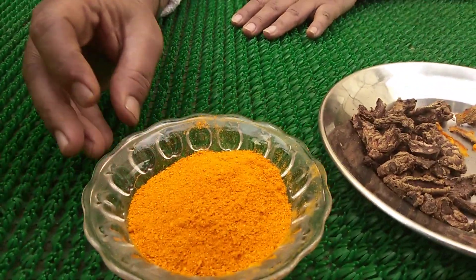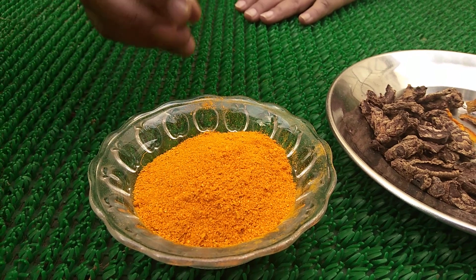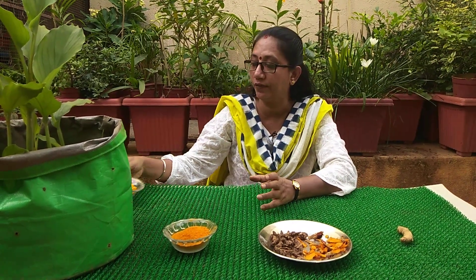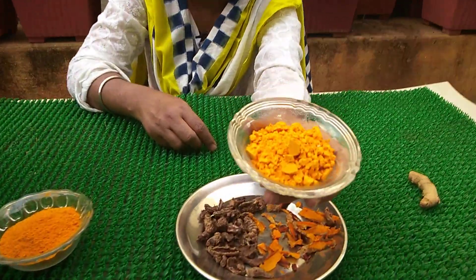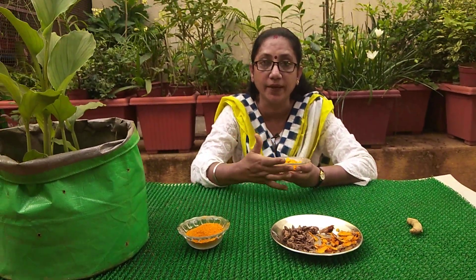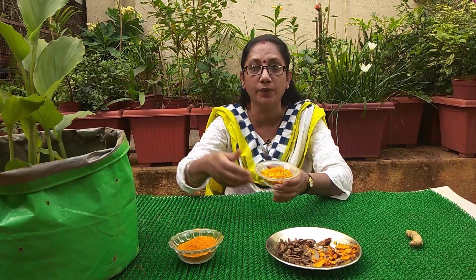The properties of turmeric are generally decided by the curcumin content — that is, the color, aroma, and overall properties are all determined by curcumin. To get this color of turmeric, a lot of adulteration is happening in the market. The turmeric available outside does not have the aroma or quality of real turmeric — it's merely a colored powder.